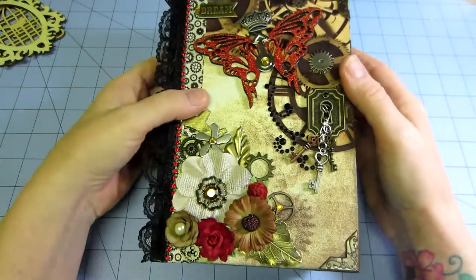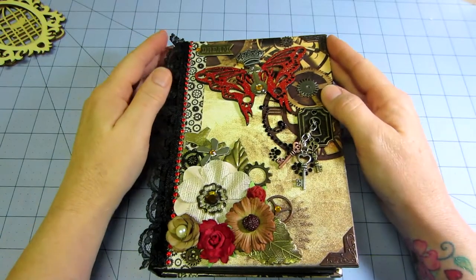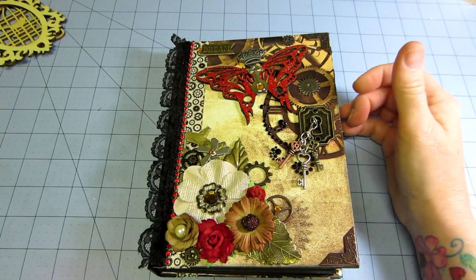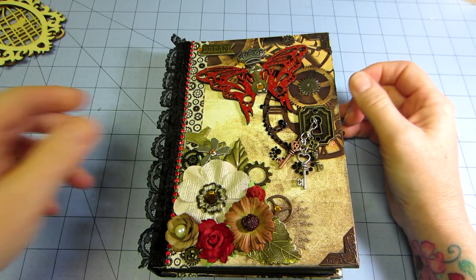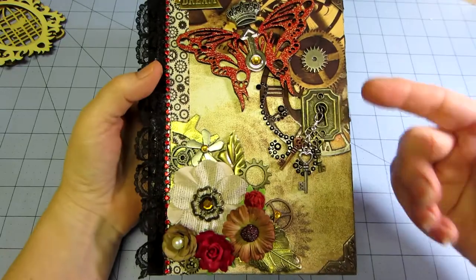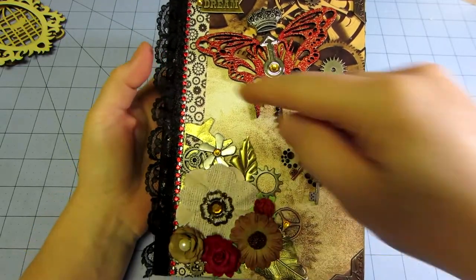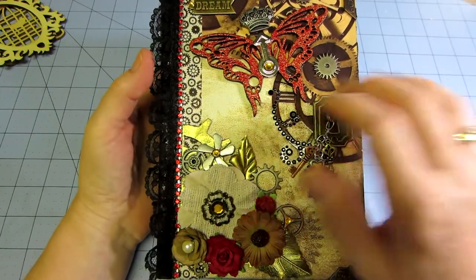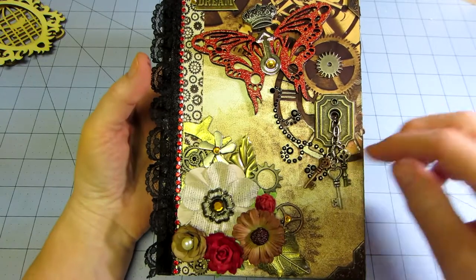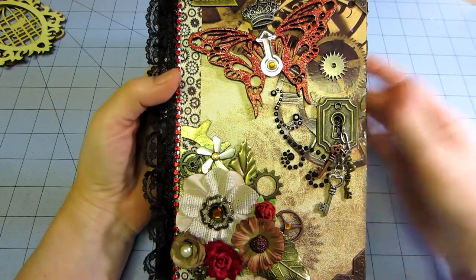I'll go over the cover first. The cover page is actually from tattered time — there were some pieces with cogs and different mechanical things in there. I wanted my cover to be kind of plain, just have the gears and stuff on it, and then I would embellish it with stuff, so that's what I did.